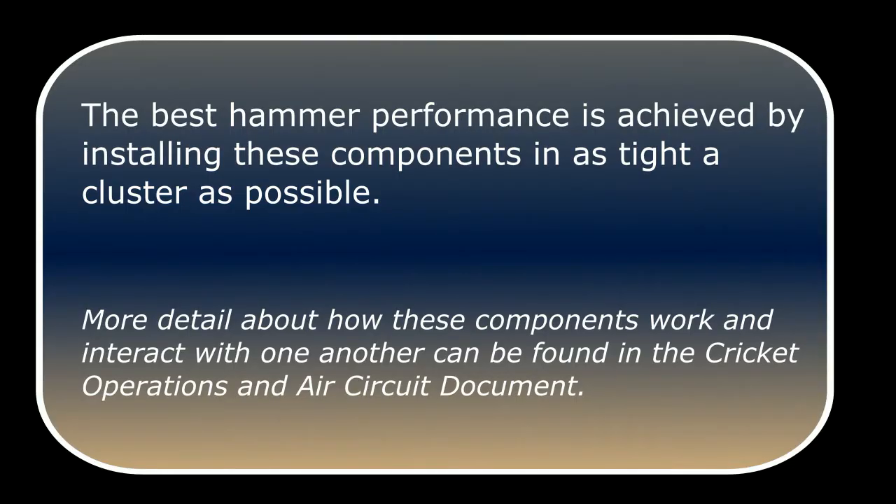The best hammer performance is achieved by installing these components in as tight a cluster as possible. More detail about how these components work and interact with one another can be found in the Cricut operations and air circuit document.